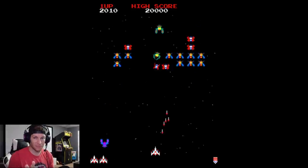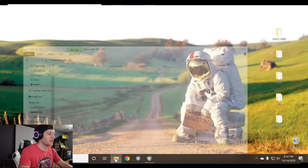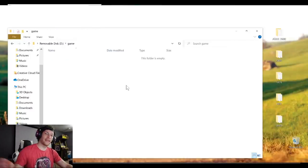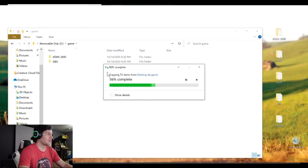Now let me show you how simple it is to add your own games to the HDMI console. First you'll need a micro SD card — not supplied. Put it into your PC or Mac, open up the root of the folder, create a new folder in the root of the SD card and title it 'game.' Then go into that folder and you can drag and drop your game ROMs that you legally own, or sub-categorize them by console.